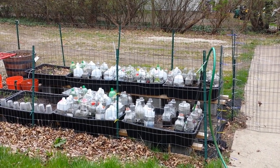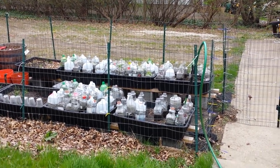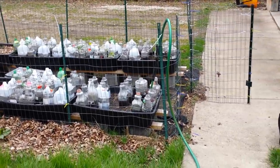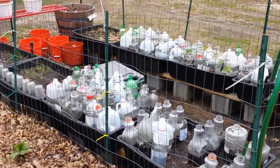When do I water my winter sowing containers? Or do I water my winter sowing containers? How do I know when to water my winter sowing containers? I get all of these questions every day in our winter sowing veggie growing Facebook group. Go down the link and join us. How do I know when to water?